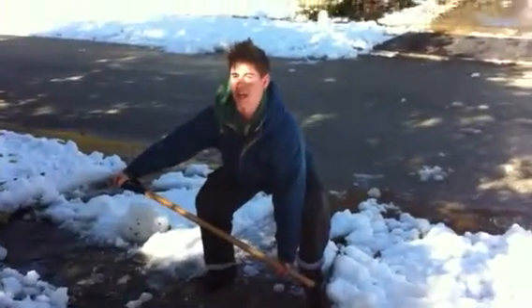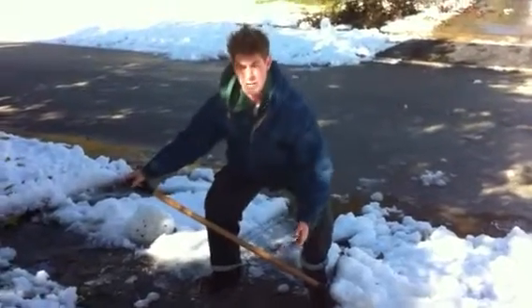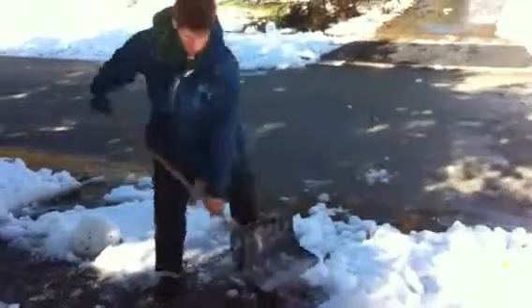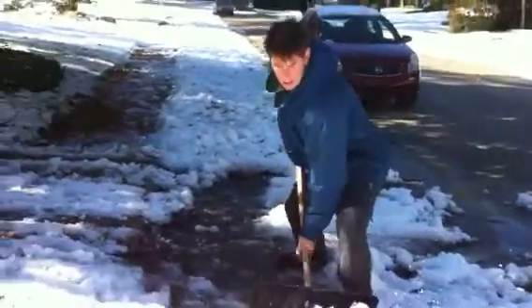Drop my butt, chest up, arch your back — make sure you're arching your back so it's curved. Arch my back right now and I'm not using any of my lower back right here.